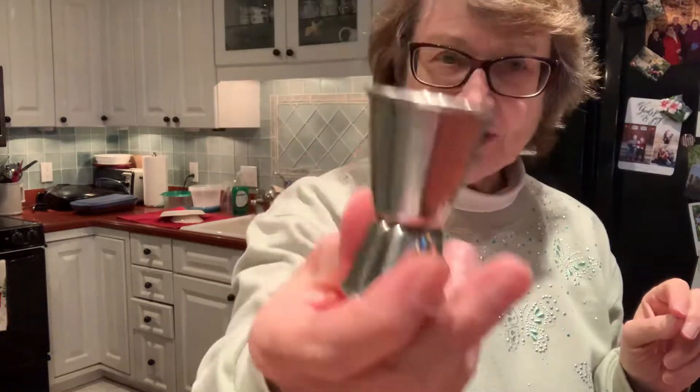Isaac also sent me a new measuring set — ounce measuring and tablespoon measure. I have my little shot things but I think I'll use this new one.